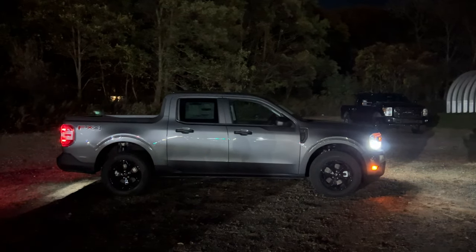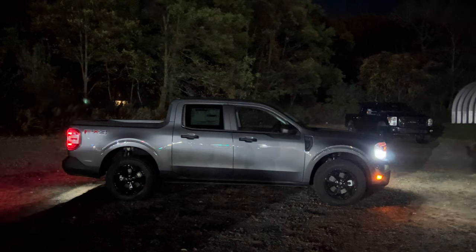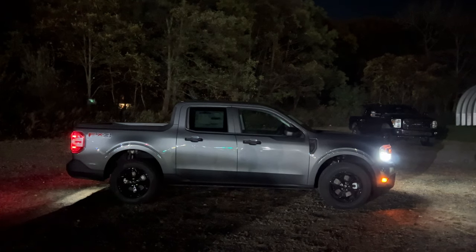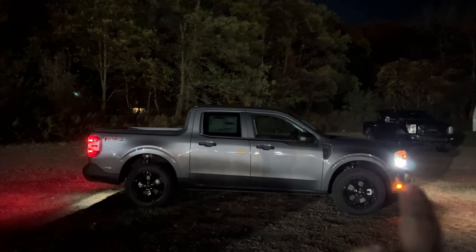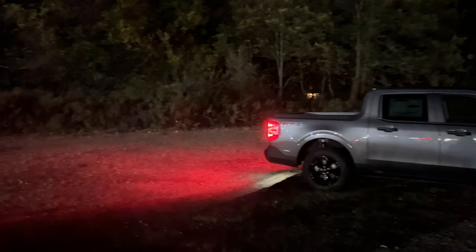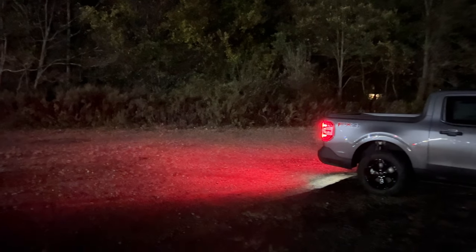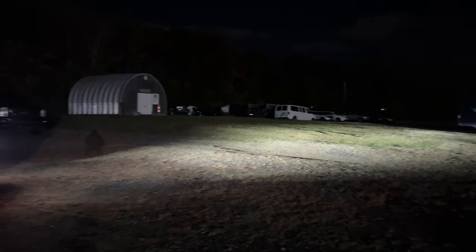Here is the side view of the Maverick — this is the XLT with the FX off-road package and it looks very nice from the side. The lights are nice and visible: you can see the headlights, the side markers, and a bit of the taillights standing from the side. The taillights are very nice and bright and they project far.